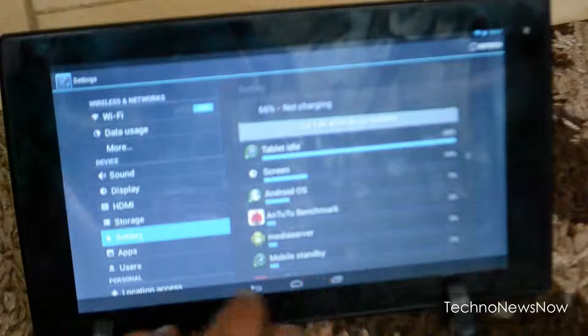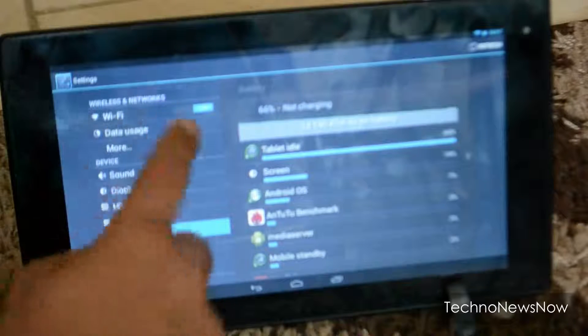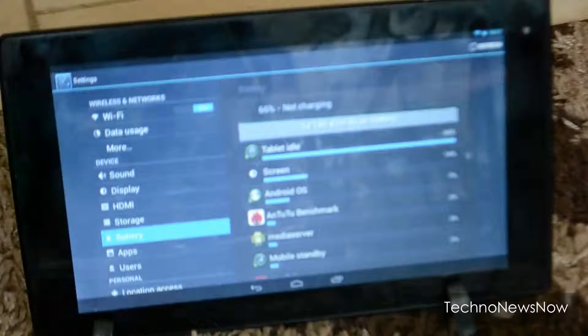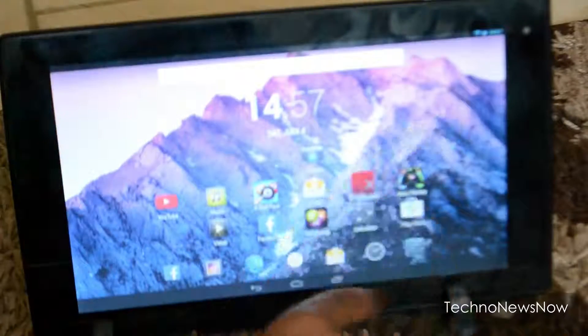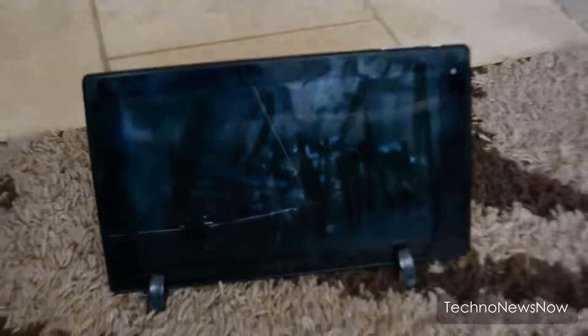Actually, going back to what I said earlier about Bluetooth — this tablet does NOT have Bluetooth, so I apologize for the earlier mistake. That's a letdown for some but not all uses. Overall, this is a great tablet and I'd give it an overall score of five out of — well, it's a solid budget option.